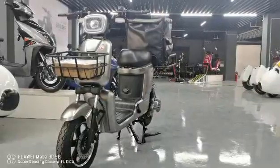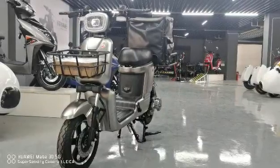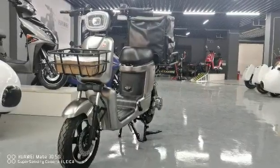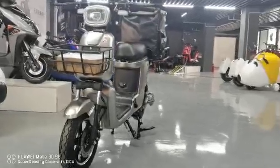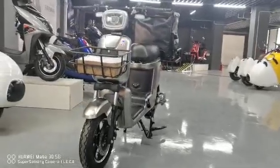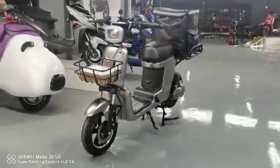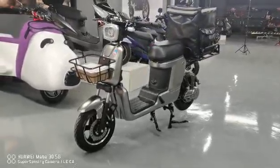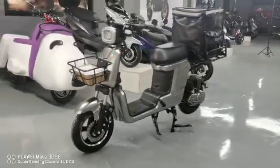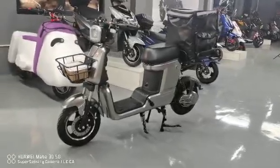Hello, these are zero-zero-seven e-bikes. Now you can see from the front side. I will move slowly so you can check this model. This e-bike is for delivery or express.